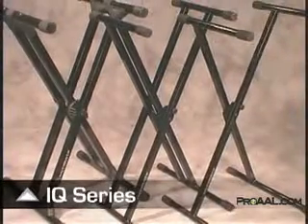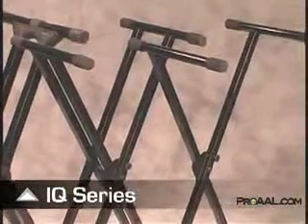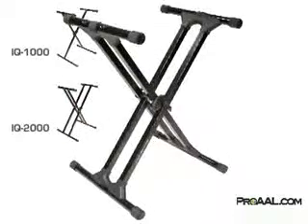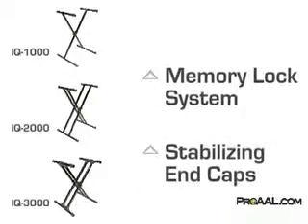The iCUE series from Ultimate Support are ideal for supporting everything from lightweight synthesizers and MIDI controllers to the heaviest professional keyboard workstations and stage pianos, offering a range of height settings for sitting and standing playing comfort. The iCUE 1000, iCUE 2000, and iCUE 3000 all feature Ultimate Support's patented memory lock system and unique stabilizing end caps, giving keyboardists time-saving onstage luxuries along with peace of mind.